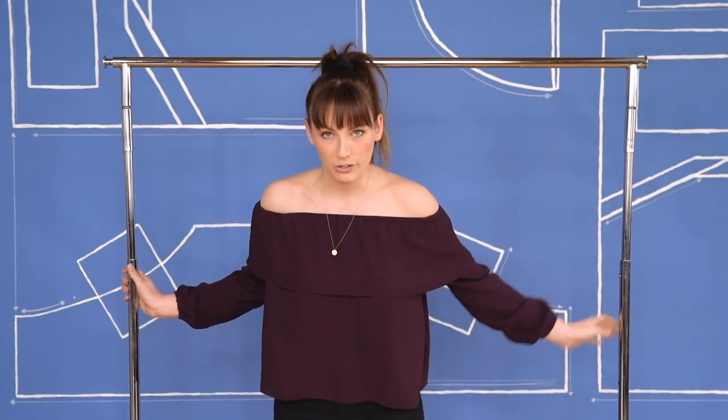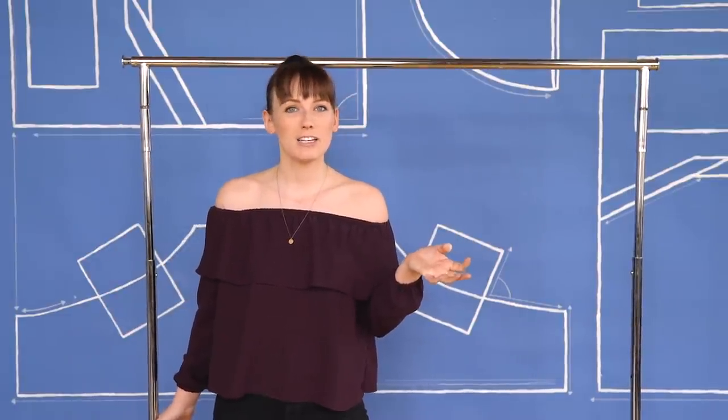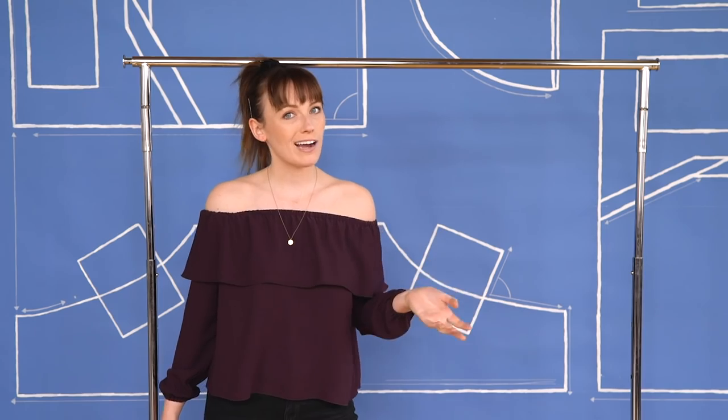We're going to start it off a little bit easy using a clothing rack. Dorm rooms and small apartments don't usually have a lot of closet space, so you're probably used to having a clothing rack hanging around. Well, it doesn't hang around — your clothes do.